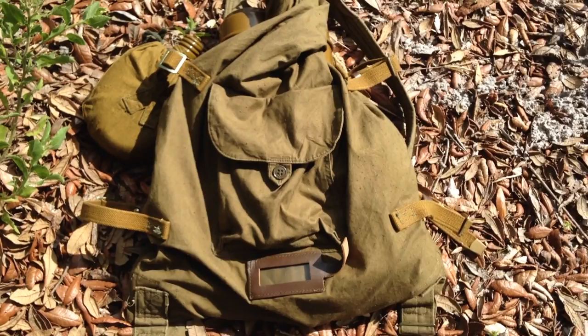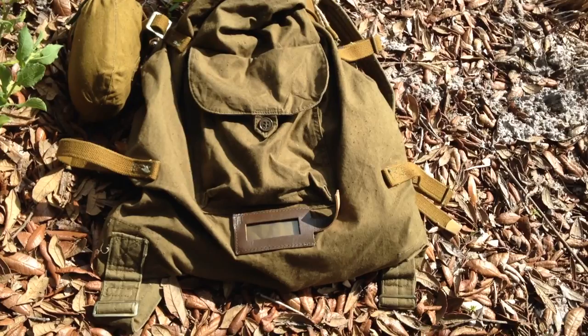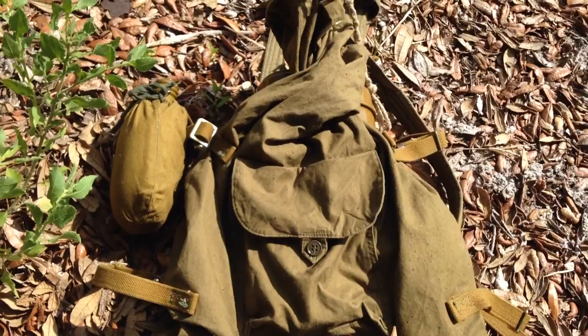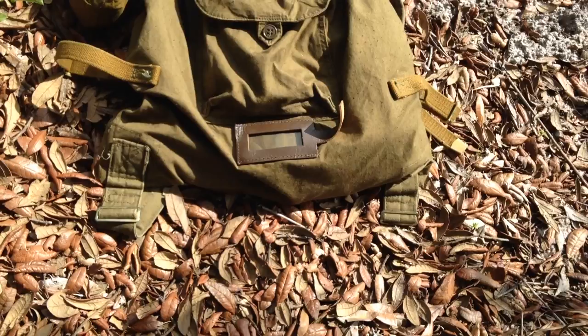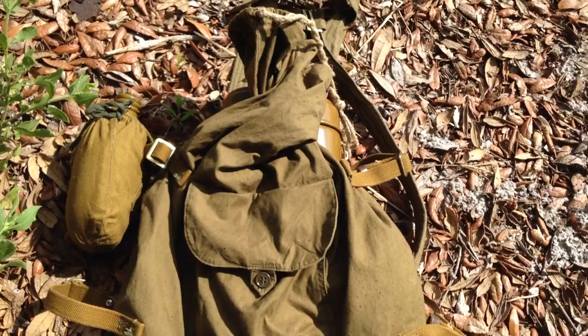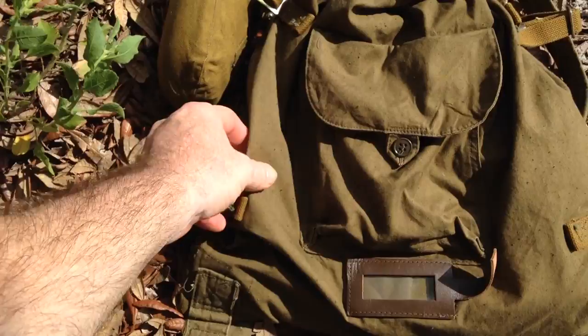I wanted to start with this Russian duffel bag, also known as the Vesmashok. It's been around for a very long time — at least since the 1930s. I've gotten some contradicting historical information: one fellow said they were around during World War I, while another said the late 1930s and were carried during World War II. They were made all the way up until — they still could be being made today. This one is a 1987-dated one, made of a medium-thickness canvas, olive drab in color.